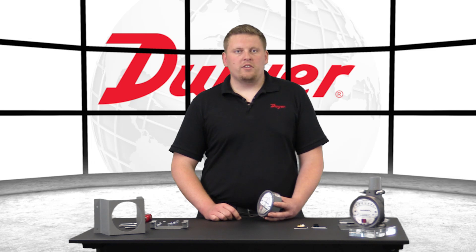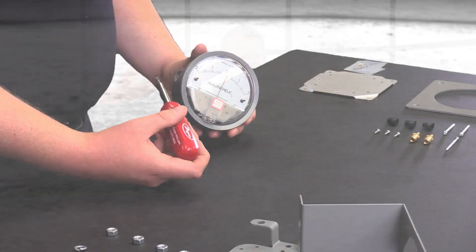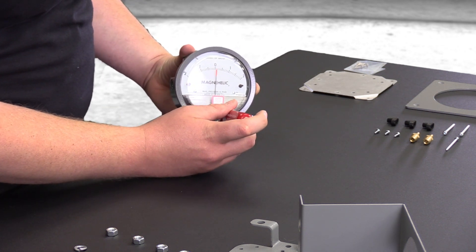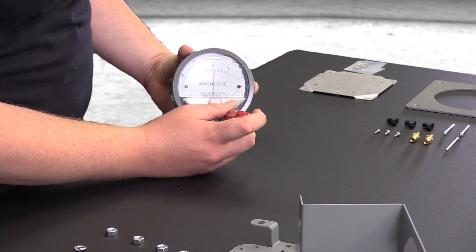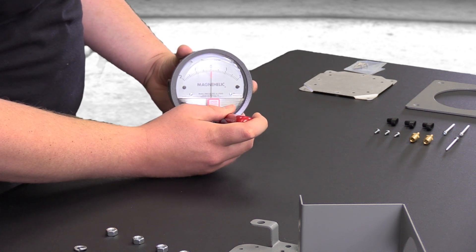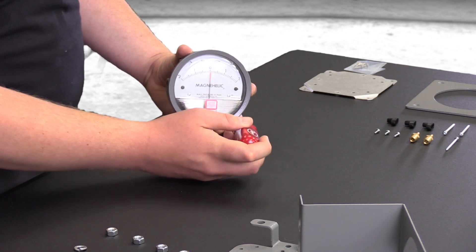To zero the gauge after installation, use the external zero adjustment screw located on the cover at the bottom to set the indicating pointer exactly on the zero mark. The zero check or adjustment can only be made with the high and low pressure taps both open to atmosphere and the gauge installed.